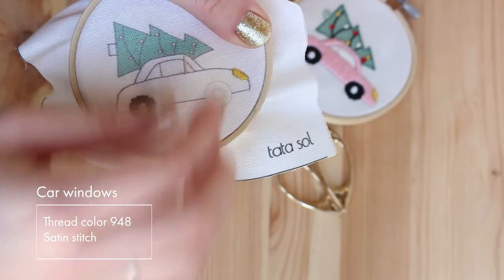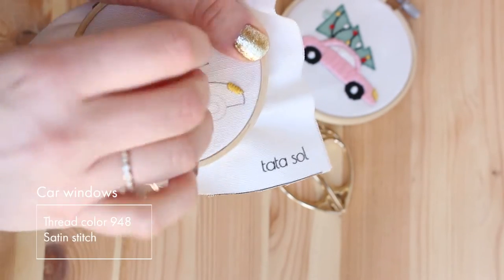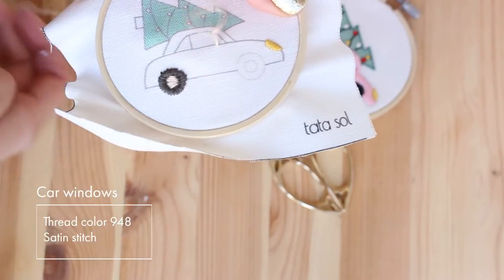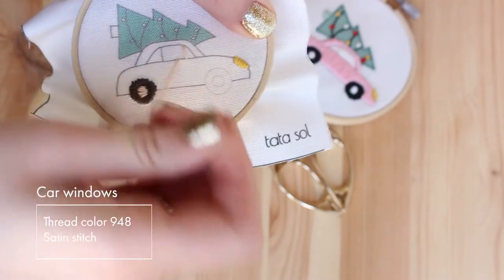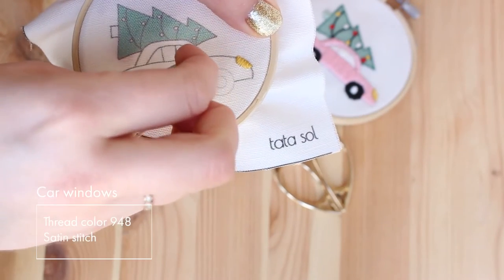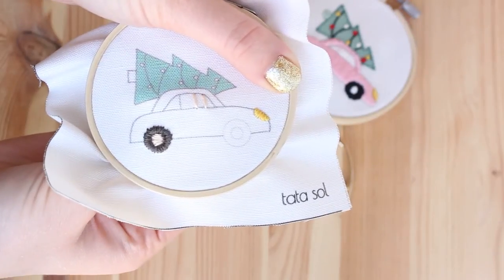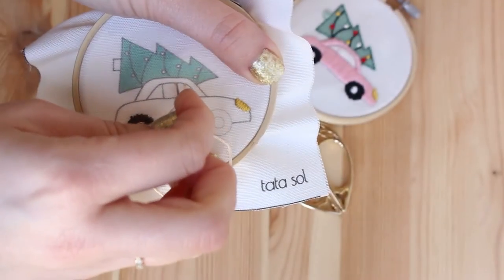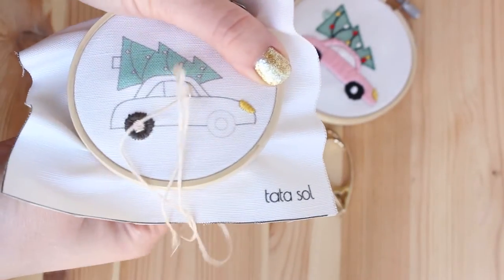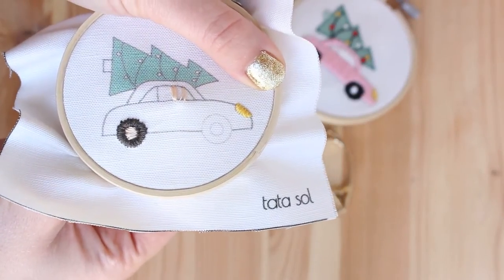Next I'm going to stitch the windows before stitching the car. I'm using the same color I used for the inside of the wheels, and I'm using satin stitch again. You will see a lot of satin stitch in this pattern. I'm doing it from bottom to top — you can also do it from side to side. But since I'm going to add a line that separates the windows, I think it will look better if I do all of them in a vertical direction.